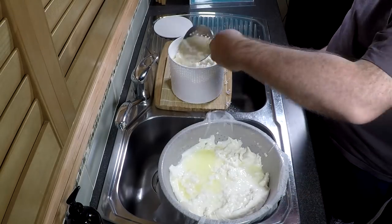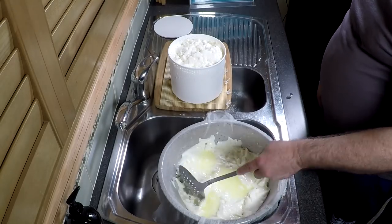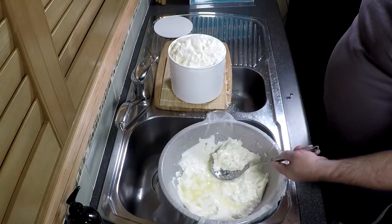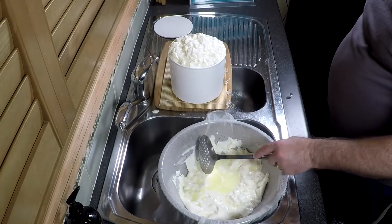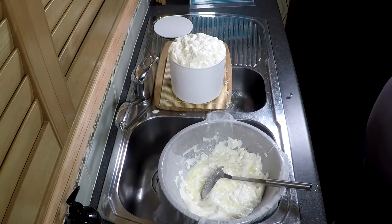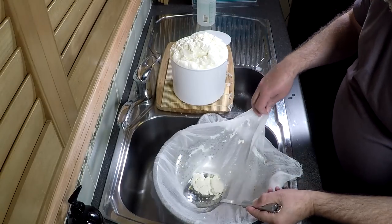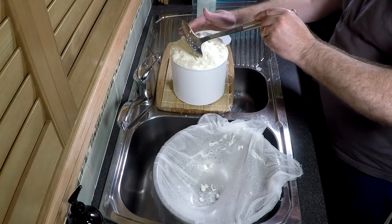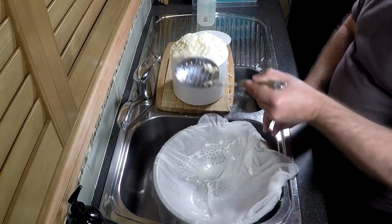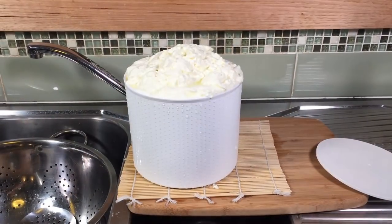It does take a fair bit of time. This basket is quite large - it's 165 millimeters across and about 150 millimeters high. You have to wait in between filling it up and let it settle down. This took about three hours to do. That's the very last of it there - it'll settle down further still. You can see how high I've actually stacked it.